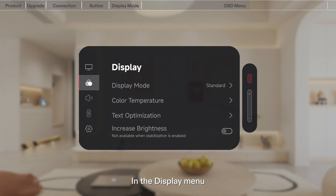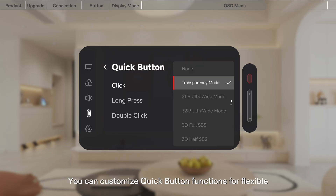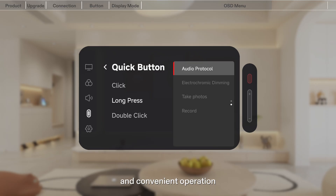In the Display menu, you can switch between different modes according to your preference. It supports flexible volume adjustment, catering to both immersive experiences and silent listening. You can also customize quick button functions for flexible and convenient operation.